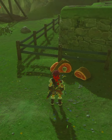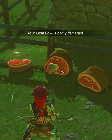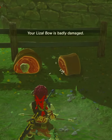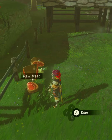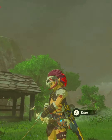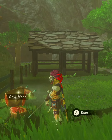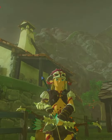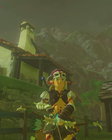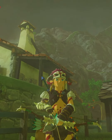Now whip out your bow and shoot them. And that concludes our tutorial on how to make meat arrows in Breath of the Wild. I hope you enjoyed this, because it was as fun making it as it was showing it. Have a nice day, bye!